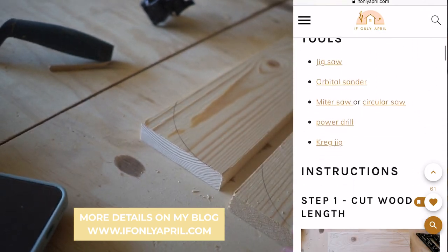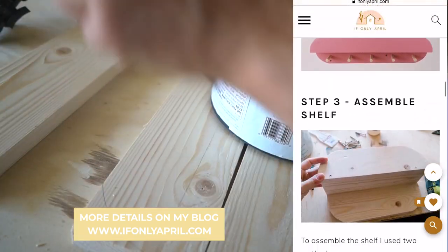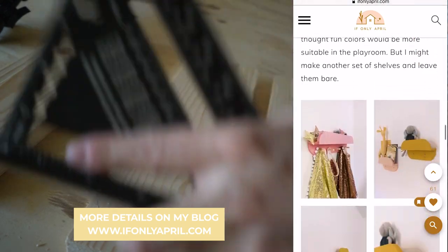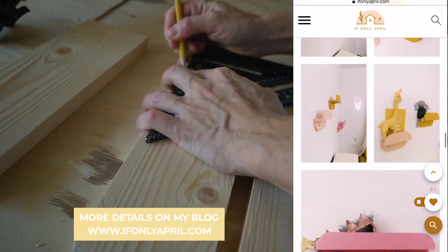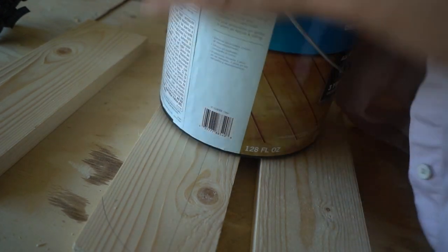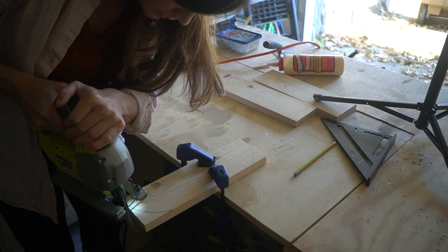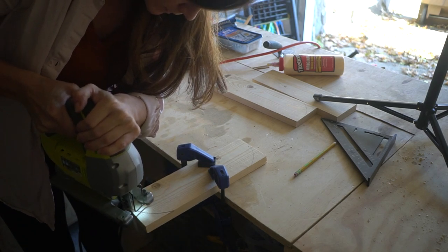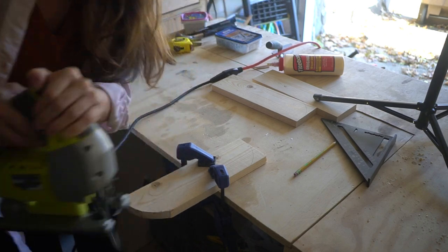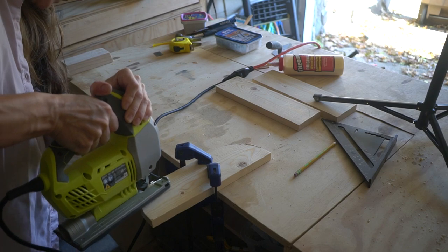To make rounded edges, take something round to trace — I used a gallon paint bucket to make a quarter of a circle. To make sure both sides are even, measure the distance from the corners and make sure the other side has the same distance. You'll need two of them. Then go ahead and cut off the edges using the jigsaw. It shouldn't be that hard because there are not too many curves — just a simple rounded edge.